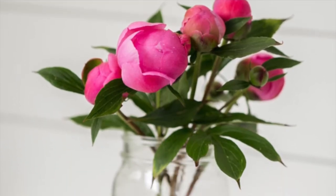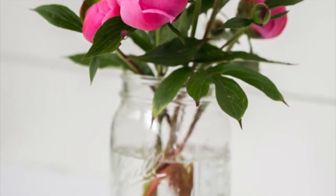Fill a clean jar halfway up and add flower food. Enjoy your peony blossoms.